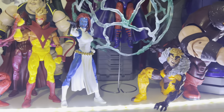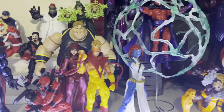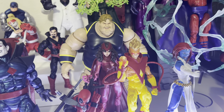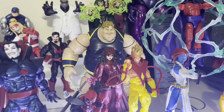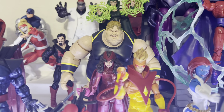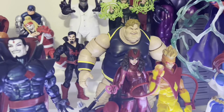I still need to open Toad — let me know in the comments if you want me to review him. We're also getting a new Blob soon. The current one is cool, but the leaked one looks more comic-accurate. If you want a more disgusting, hideous-looking version of Blob, then go with this one — it looks like he's holding a lot of food in that mouth.